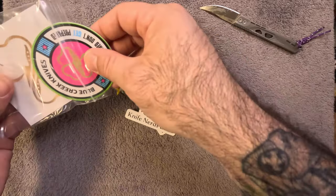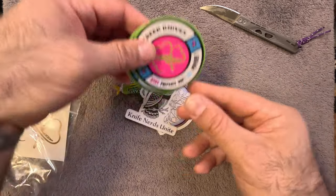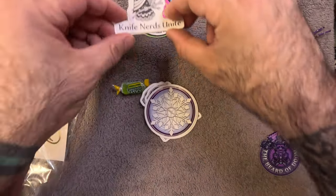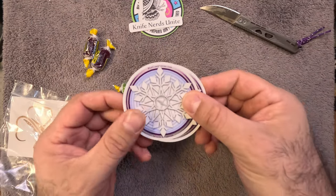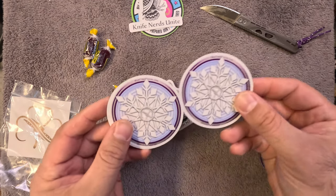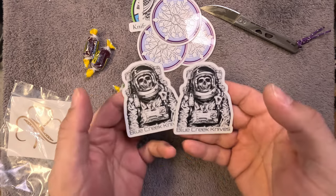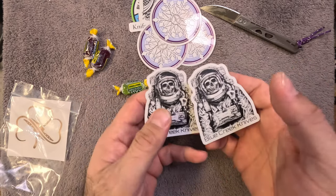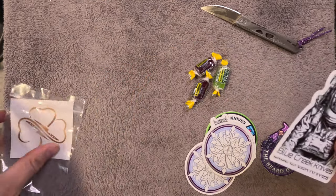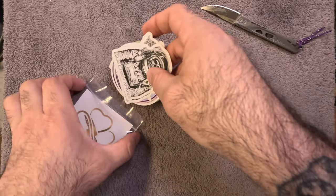Swag packs just keep growing, Brian. I've got a couple of these — a couple of the 'Knife Nerds Unite' with the little knife owl. I got a bunch of wintry ones. Winter's almost gone — well, winter's been gone here in Florida, so we'll call those shurikens. And my favorite ones, the Necronaut — my absolute favorite stickers from Blue Creek. I absolutely love the jolly ranchers, and there's another sticker — lots and lots of stickers.